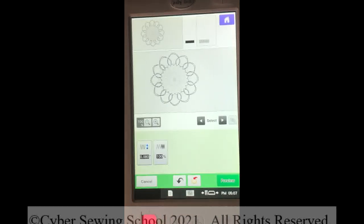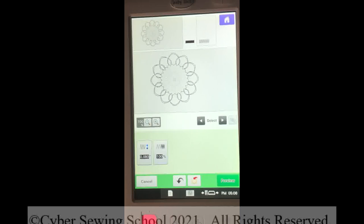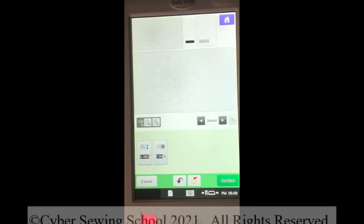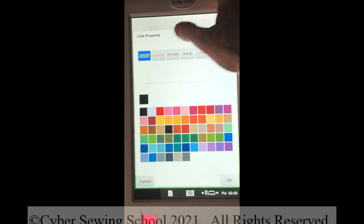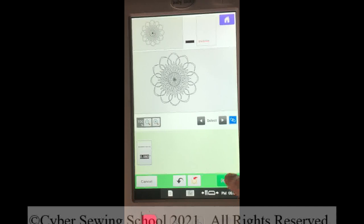Now when we are at this screen, remember in previous videos I said when you scan something, not everything may scan in as one continuous line. If you look right here, you can see the halo effect around the outer portion of the design. Using the right arrow key again, you can see each part is highlighted individually. If you want to change all of the lines together, press your locking icon — that little chain link — so it's blue. Now you'll see the halo effect around the entire design. This is where you can change your line from a satin stitch. Let's try the running stitch and press OK. I'll press Preview, then OK.